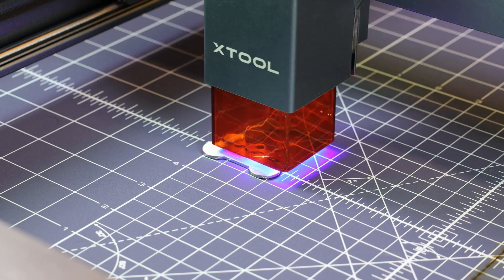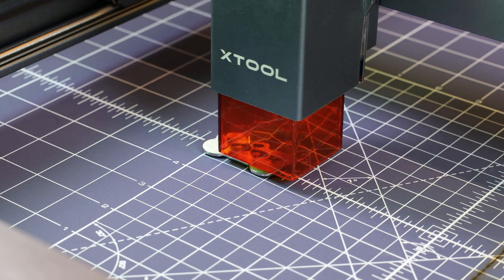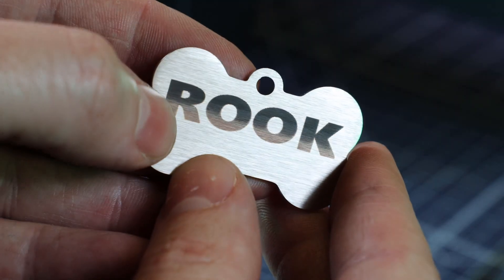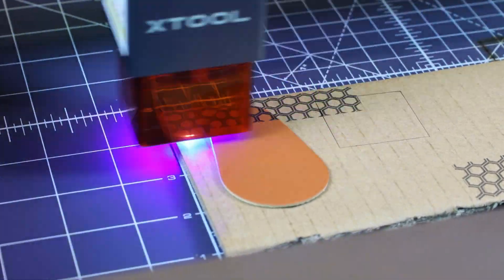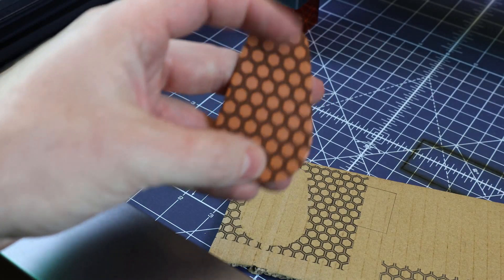As it was engraving on the dog tag, it seemed to heat it up and made the mat raise, and the focus of the laser was way off. But it's still technically finished and it looks good enough for my own dog. Next, I'm going to put a honeycomb pattern onto this piece of leather that came with it, and it looks like it came out really nice.